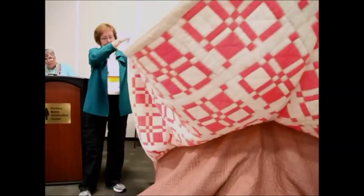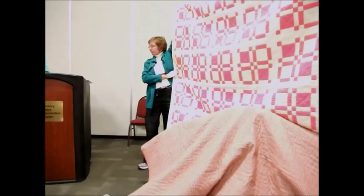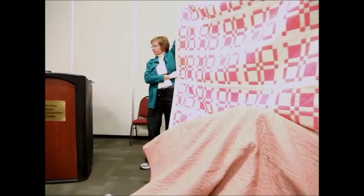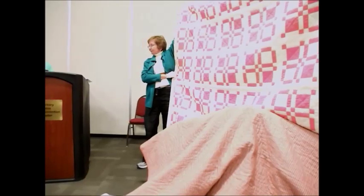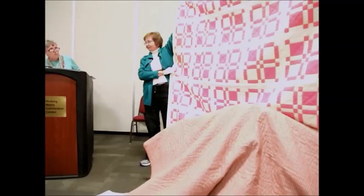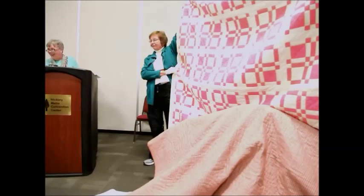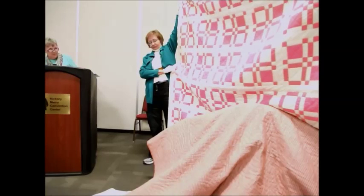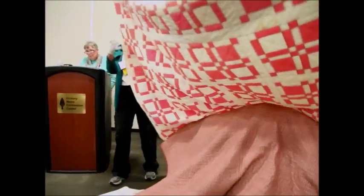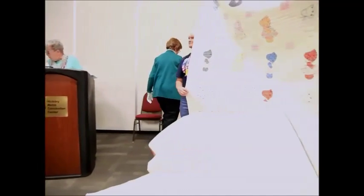Audience members examined the quilt trying to locate the mistake, discussing whether the error was in the center or in a corner piece. As one observer noted, everything else is on the right pattern except for that one corner piece. As the Amish say, nobody's perfect except God — so if there's a mistake in your quilt, just live with it.